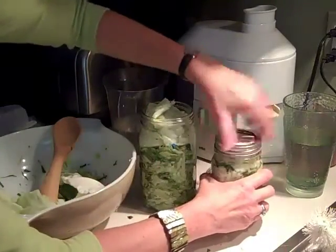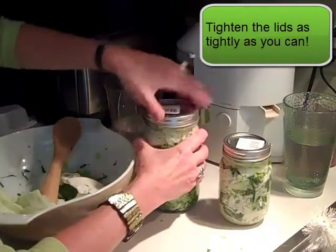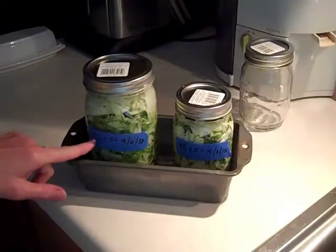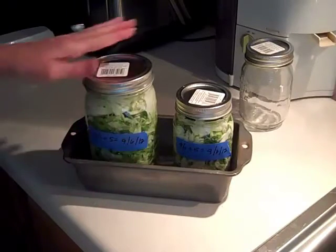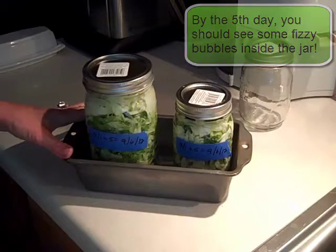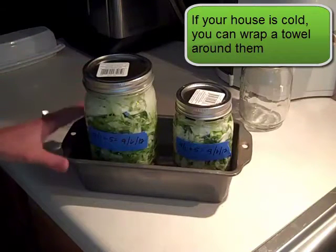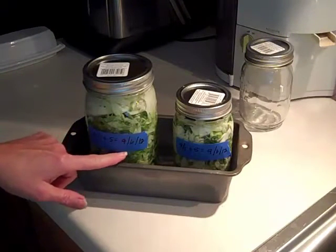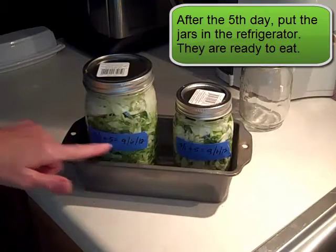Now I'm ready — I don't need any more water. I'm just going to put the caps on top; these are the ones that come in two pieces. I label the jars with today's date and then add five more days — the date that they'll be done. It needs five days to sit in the jars on the kitchen counter, not in a cold place and not in sunlight. Put them in some kind of pan just in case they bubble over. After the five days, they should go into the refrigerator.